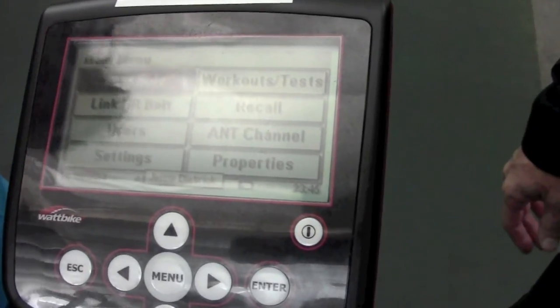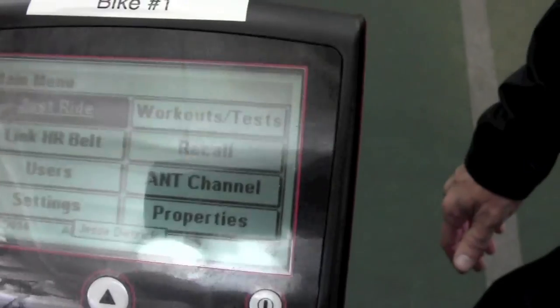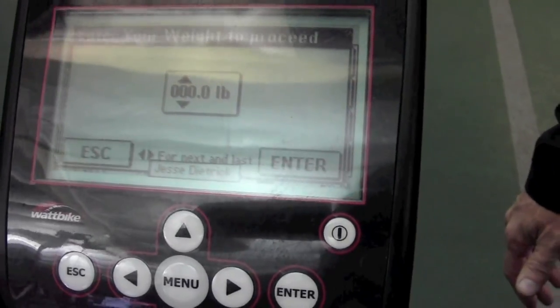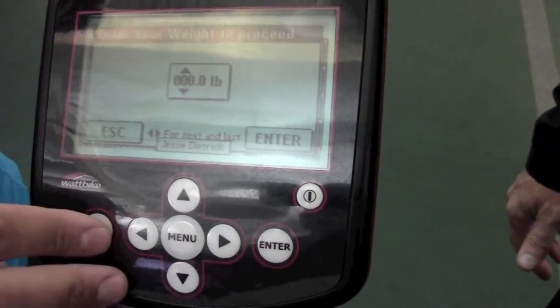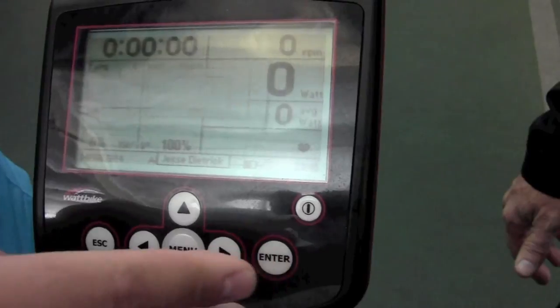Just like understanding your heart rate, if you're not accustomed to monitoring your wattage, after a few sessions you'll start to become accustomed to it. Getting on and doing Just Ride, it's always going to ask you for your weight — that's just to give you an average KCal. We'll just leave it at zero.